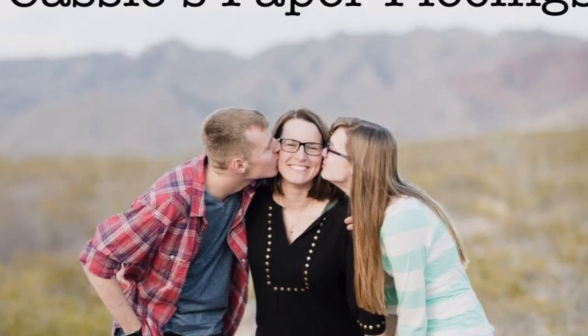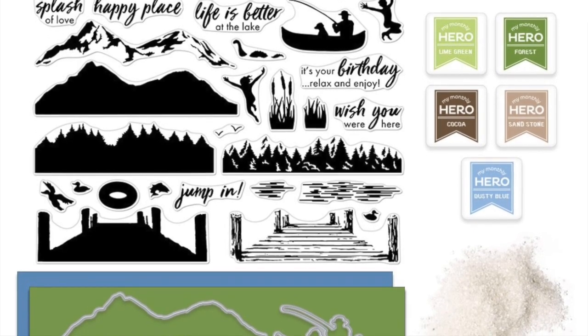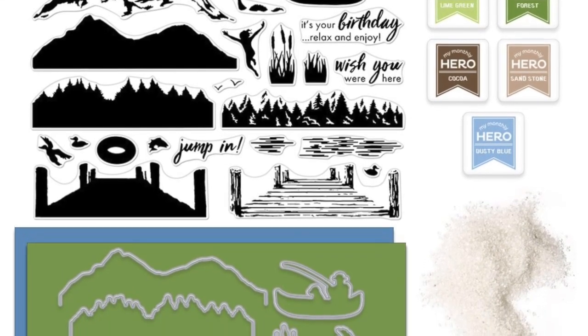Hello there, it's Cassie. Welcome back to my YouTube channel. Today I have a card for you using the July 2019 Hero Arts My Monthly Hero Kit.